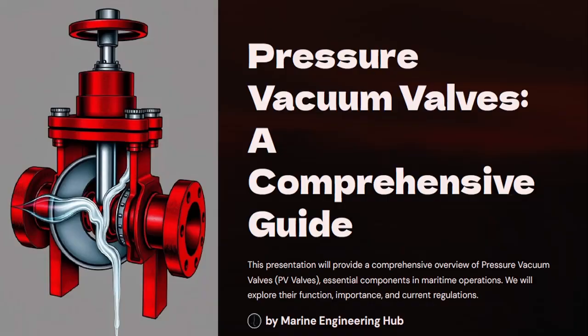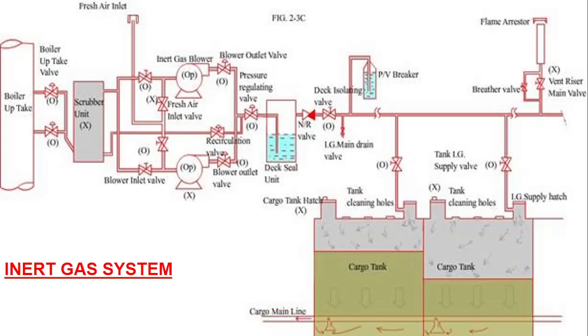So let's start with today's video on pressure vacuum valve, mast riser, and PV breaker. First let us look at the diagram of an inert gas system. This is a boiler uptake where the flue gas comes, it passes through the scrubber, after the scrubber it goes to the gas blower, from the gas blower it goes to the pressure rotating valve, and through the deck seal it comes to the deck. Now on deck there are three arrangements: the first is the PV breaker, the second is the mast riser, and the third is the PV valve.